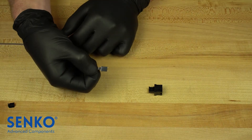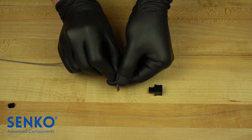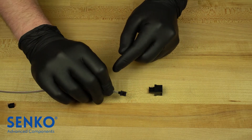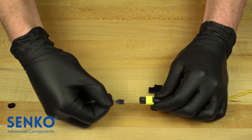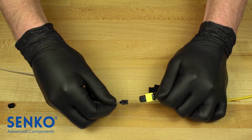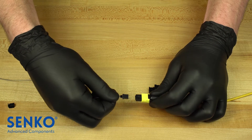Another thing to note when installing one of these ferrules is that the angle of the end face is very important in order to maintain polarity. The pair should be installed such that they are both properly aligned, making note of the angles with respect to the key of the MPO side. In this case, the MT ferrule will be installed window side down in order to properly mate to the MPO, because the key on the MPO side is up.